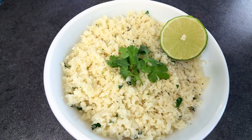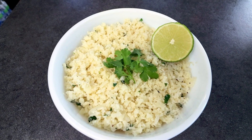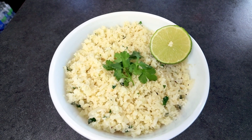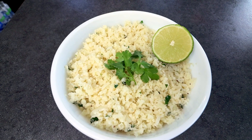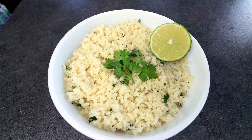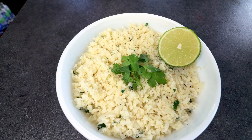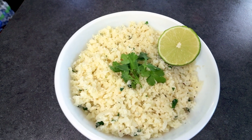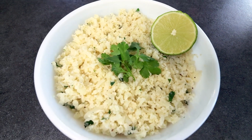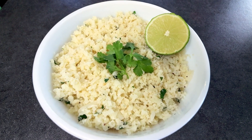I was buying a Cilantro Lime Cauliflower Rice frozen — you just pop them in the microwave, steam them that way, really easy, but not all that inexpensive. This is a whole lot cheaper way to do it, and in my opinion, making it yourself is a little bit more steps, but it tastes a whole lot better than the frozen stuff. I like to use this mainly for burrito bowls, but it makes a great side or whatever you want to use it for.